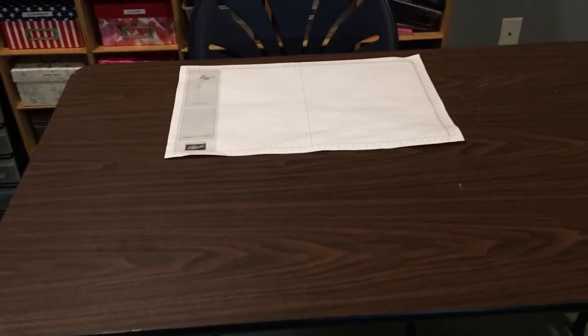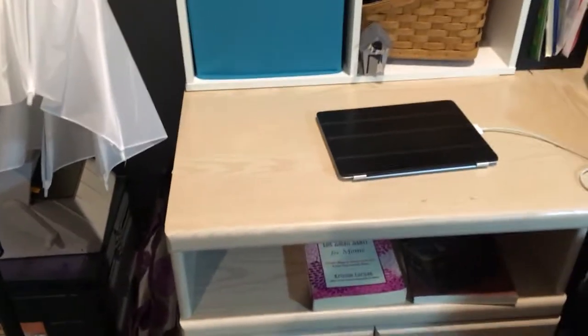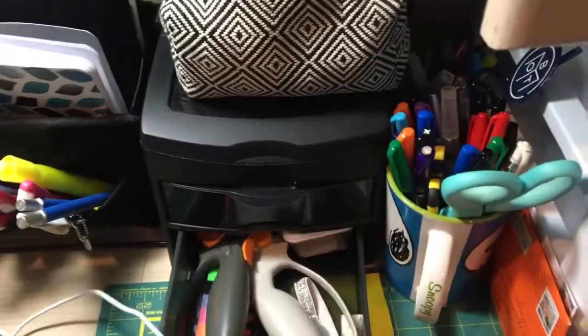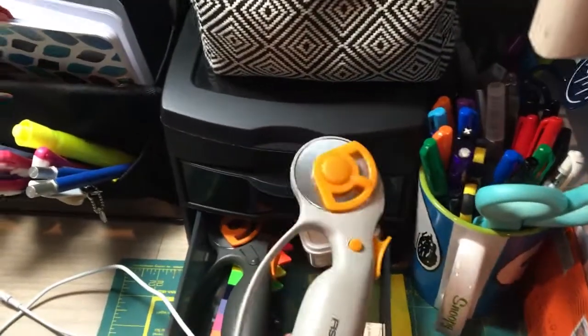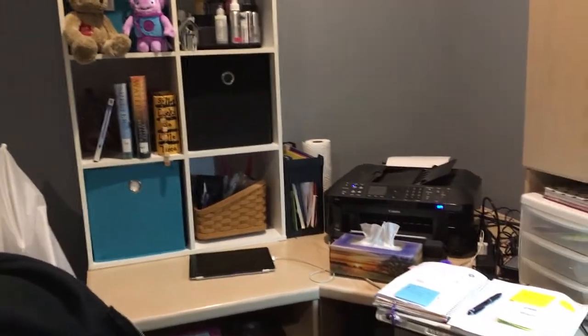The first thing we did was add these French doors into my room — it was a solid door but now it's a French door. I'm going to open it up and show you my office. So here we go — I open up the door and I have this new unit that I got at Michael's. We put this together and it was on the clearance rack.